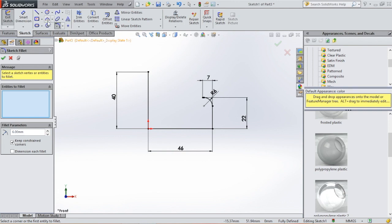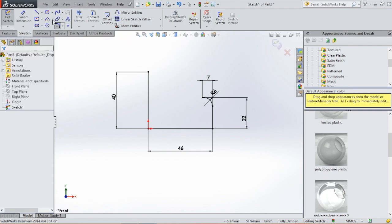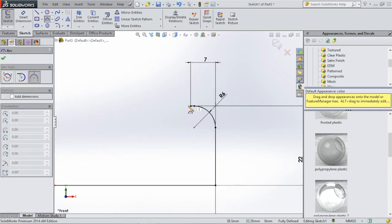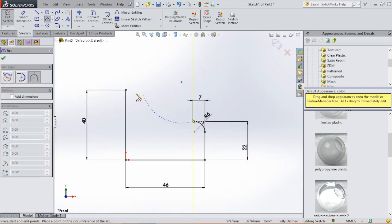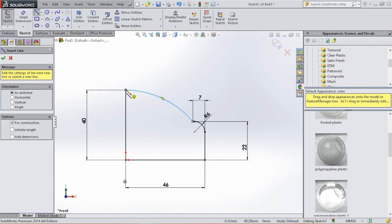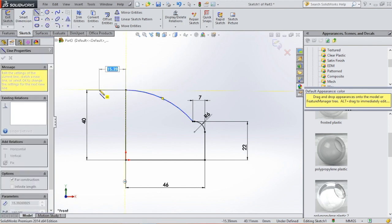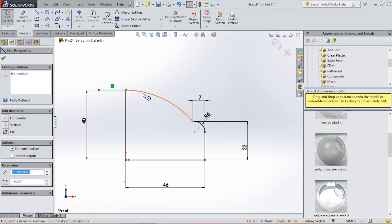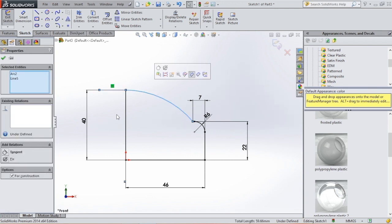Then we're going to close the sketch with an arc. So select arc, select this point and this point. We're going to make the arc tangent, so we're going to select the center line. Select this point, make sure it's horizontal, then click on this line, hold shift, click on this line, and select tangent.